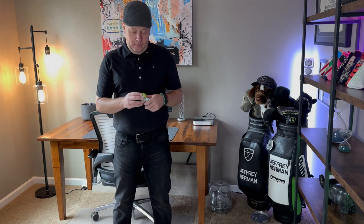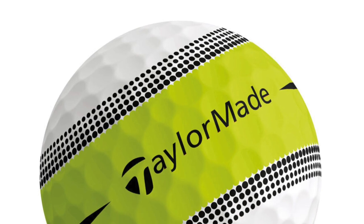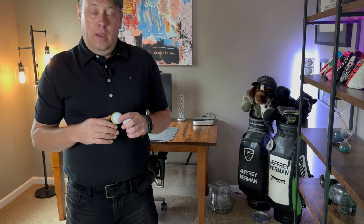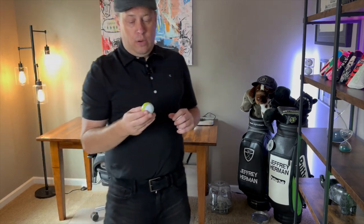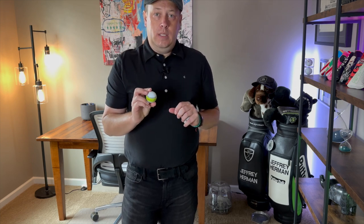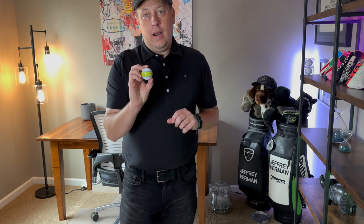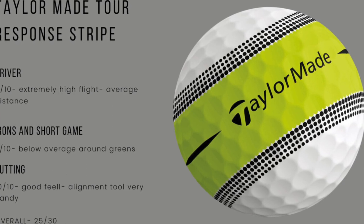Let's start with the TaylorMade Tour Response — this is the neon green, they call this the Stripe. So let's talk about driving first. I normally play a mid ball flight, not high. First swing when I started playing this was how high the ball went. Not as far, but just really up in the air, almost to a point where I thought I had to adjust my driver. I would score this an 8 out of 10 for driving — super high ball flight, but not the distance I was used to, definitely a little shorter than I anticipated.